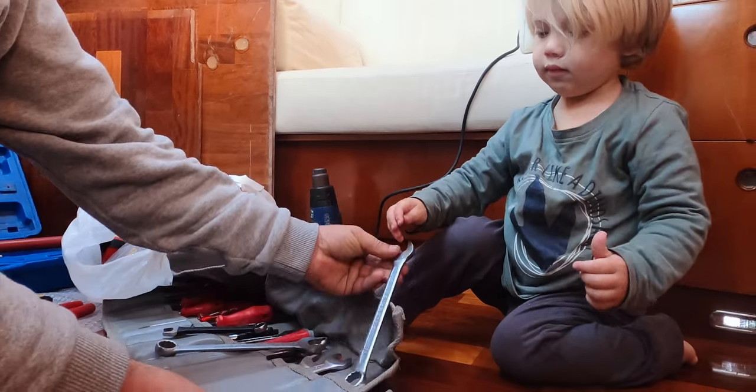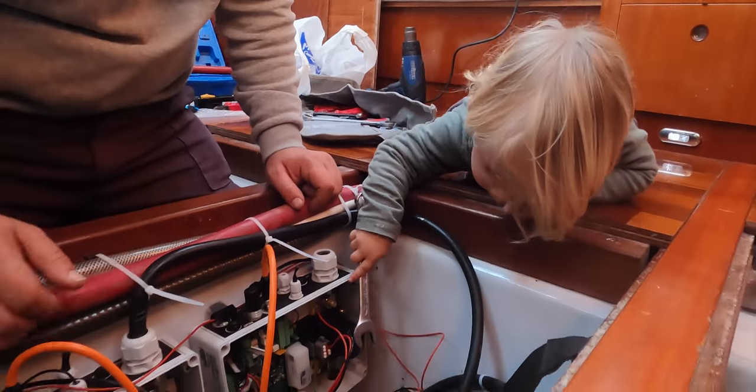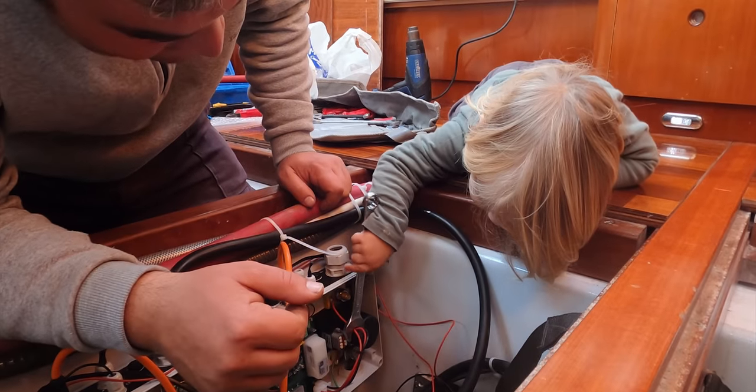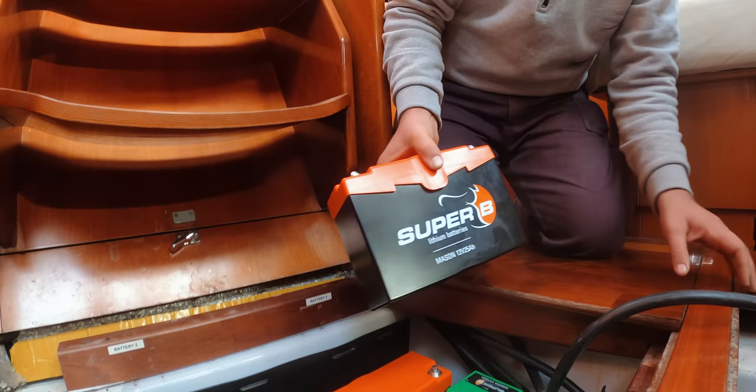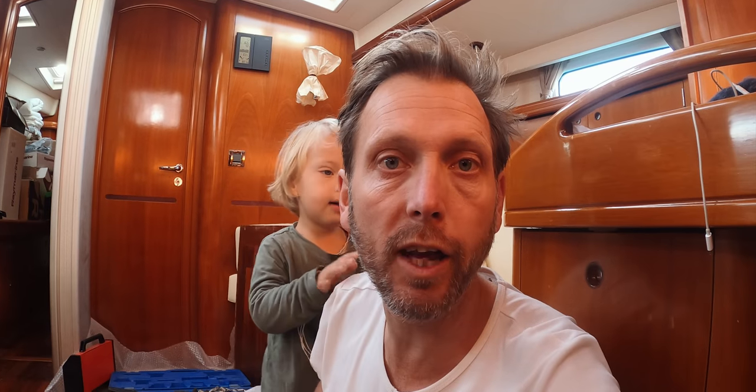How proud can you be as a father? Benjamin is helping with everything. We are installing the 12-volt bank and he always asks permission before he starts. The green ones are the service batteries for the 12-volt and 24-volt banks, and the orange ones — our Dutch pride color — are the starter batteries for the generator and the engine.